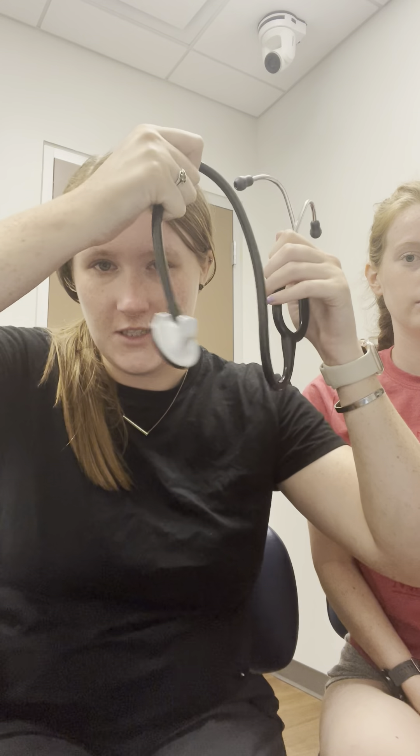This is my lung and heart video. You need a stethoscope. You're gonna be checking the different lungs and it's kind of an awkward space.